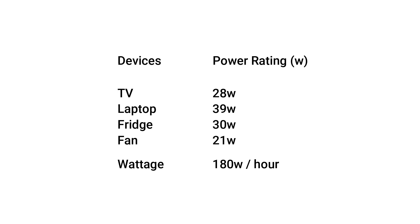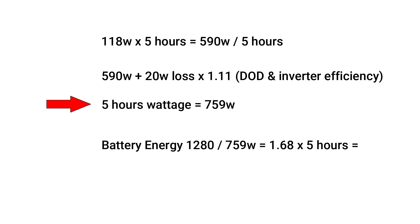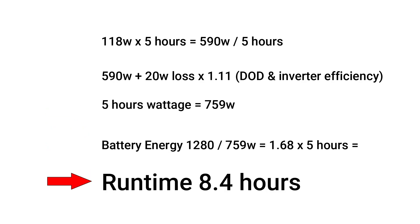By adjusting the values in the table based on actual power consumption, we have a total wattage of 590 watts in 5 hours of run time. If we factor in inverter efficiency, energy loss, and battery depth of discharge, total energy consumption in 5 hours equals 759 watts. You can get a total of 8.4 hours of run time from the battery bank.